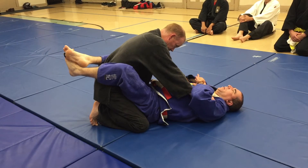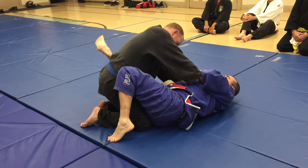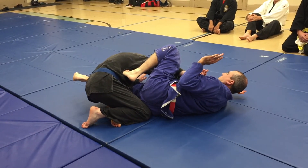Whenever I drop the guard, I don't just go and leave all the space here. So here — drop the guard, shrimp out, this foot comes up, easy elbow break.